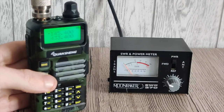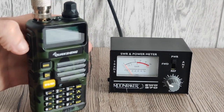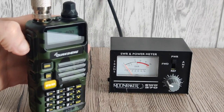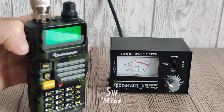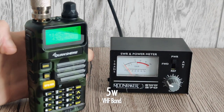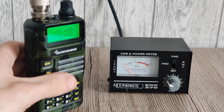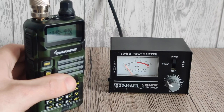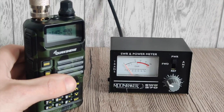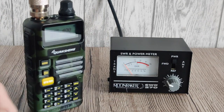First test is on VHF, 145.4. So let's key the radio up. About 5 watts. Yesterday on the Shorcon it was only keying up to just over a watt, so it's not the most reliable by the looks of it. But this Moonraker 270 I know works perfectly well.